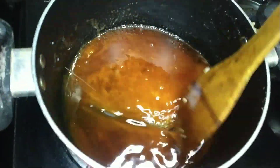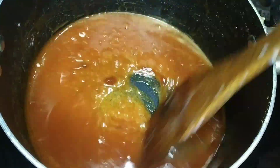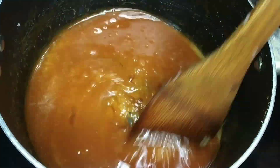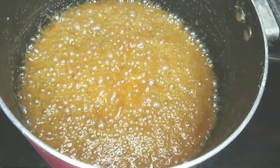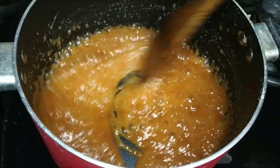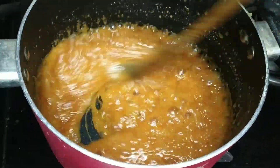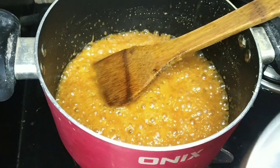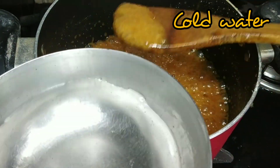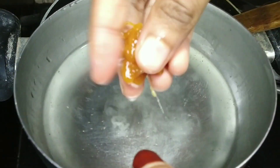We add 1/3 cup of whipping cream and 1 tablespoon of sugar. We mix it a little.